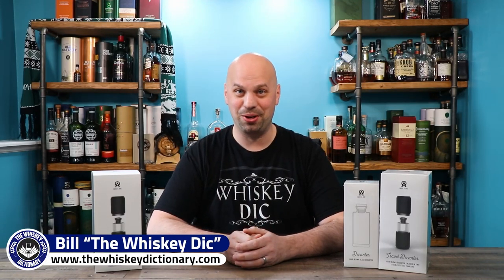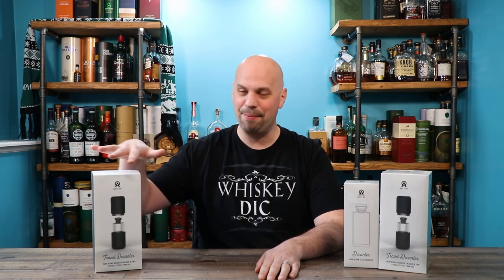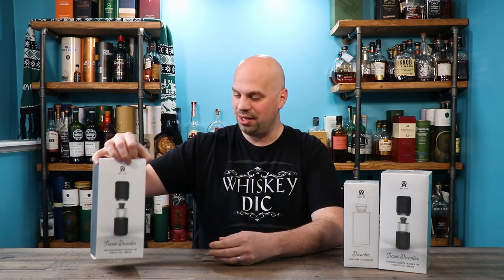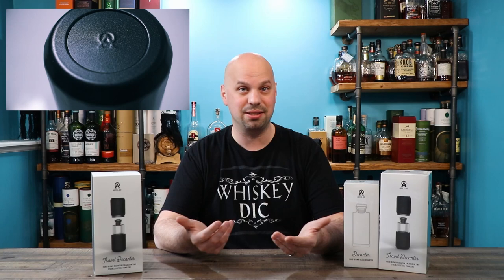Hello everybody and welcome to the Whiskey Dictionary, where I do the research to try to teach you a little something about what you're drinking. Today we're actually going to be putting that slogan to the test. I'm going to go do some field research on the travel decanter from Aged & Ore.